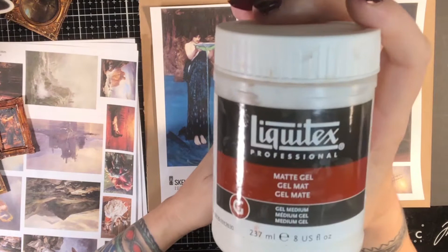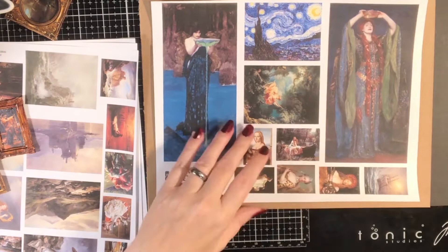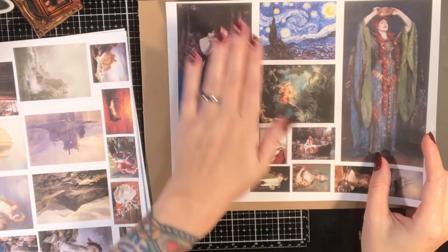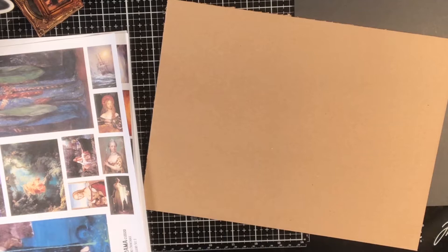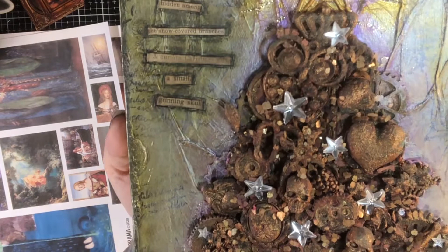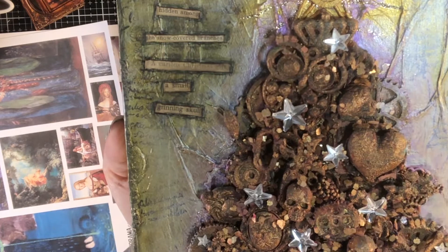The one I use is Liquitex matte gel. Matte gel medium is used by mixed media artists for everything — it's great as an adhesive, you can actually use matte medium to stick these down as well. Since it's Christmas time, I'll show you the Christmas one. I use that same matte medium to add texture on top, and I used it to put a rust texture on a mixed media piece too.